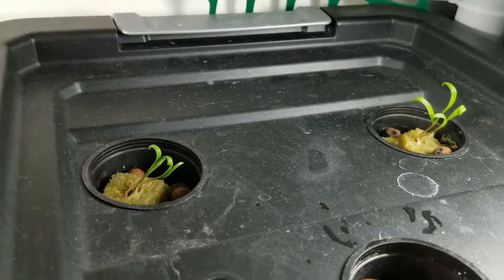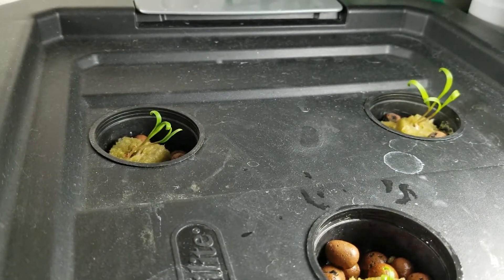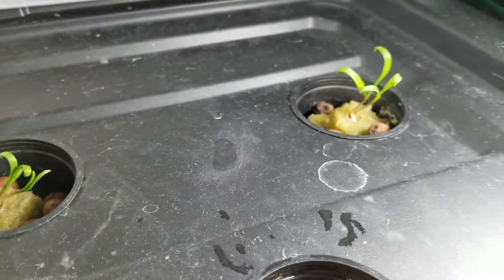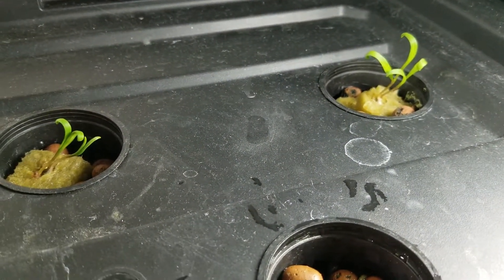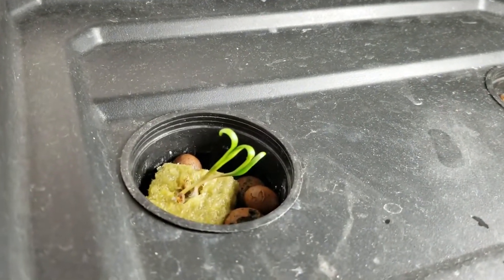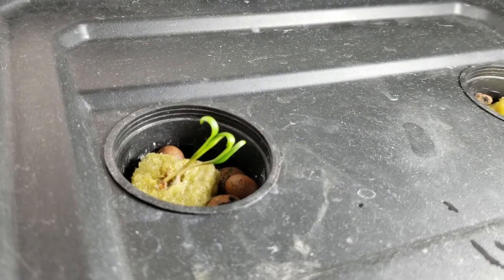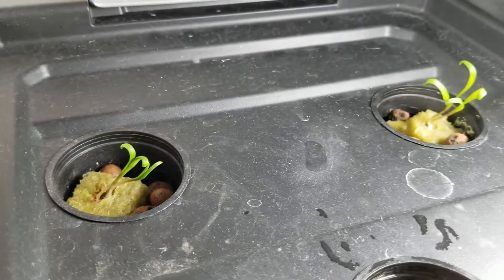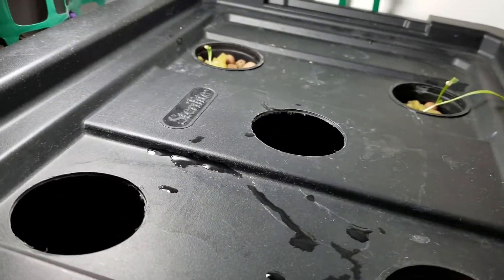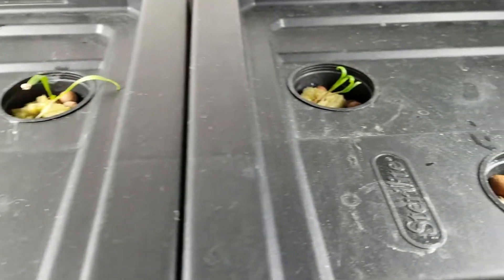I put a couple seeds in my Rockwell cubes because I was having difficulty getting them to sprout. As you can see, I have two seeds that are sprouting in some of these Rockwell cubes. What I'm going to do is attempt to split out the plants carefully by cutting the Rockwell cubes apart very gently to see if we can separate the root systems, and then place them in my other tray where I have a couple of holes open for some new plants.